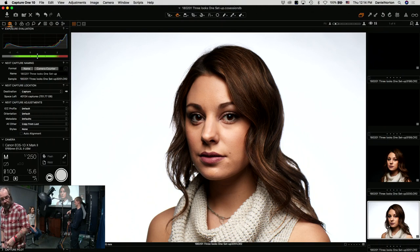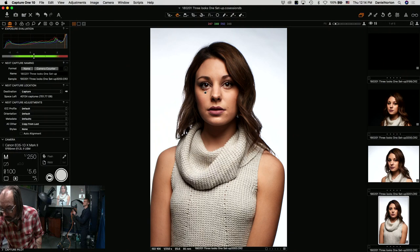What software do I use for post editing? I usually shoot in Capture One, I use Lightroom to catalog, and I use Photoshop for retouching. We can see it's nice and white even though our background started off being gray.